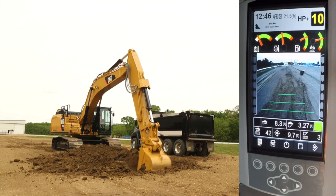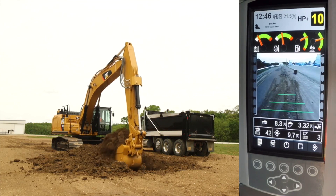Continuing to load, the status bar shows the current payload information: cumulative truck payload, current bucket payload, weigh status, truck count, truck status, target weight remaining payload if using a target weight, and bucket count.